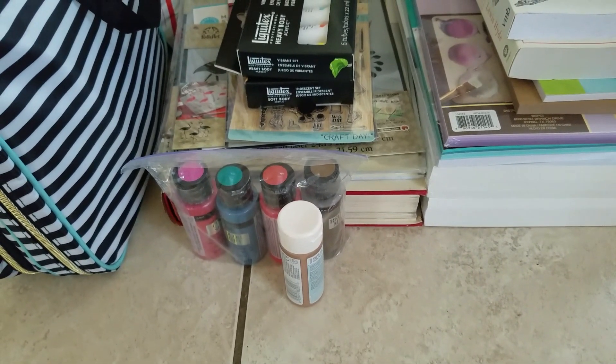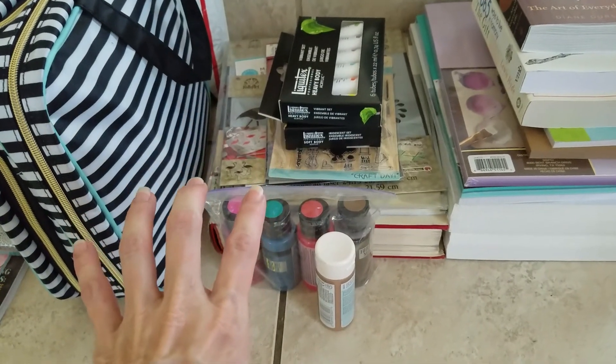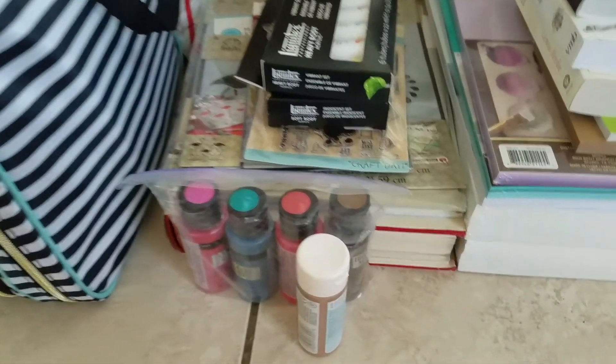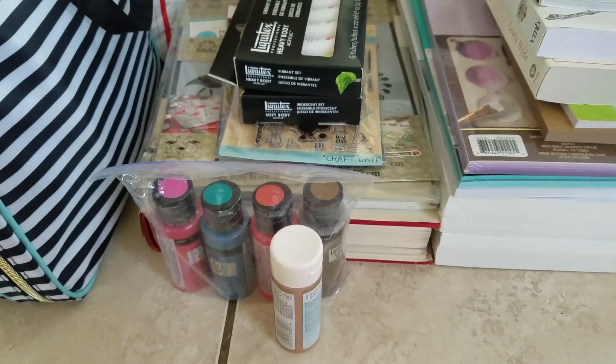Hello everyone and welcome back. I have my stack of things. I already organized all of it and took it out of my suitcases and the boxes that I shipped, and separated everything — these are the things that are here.